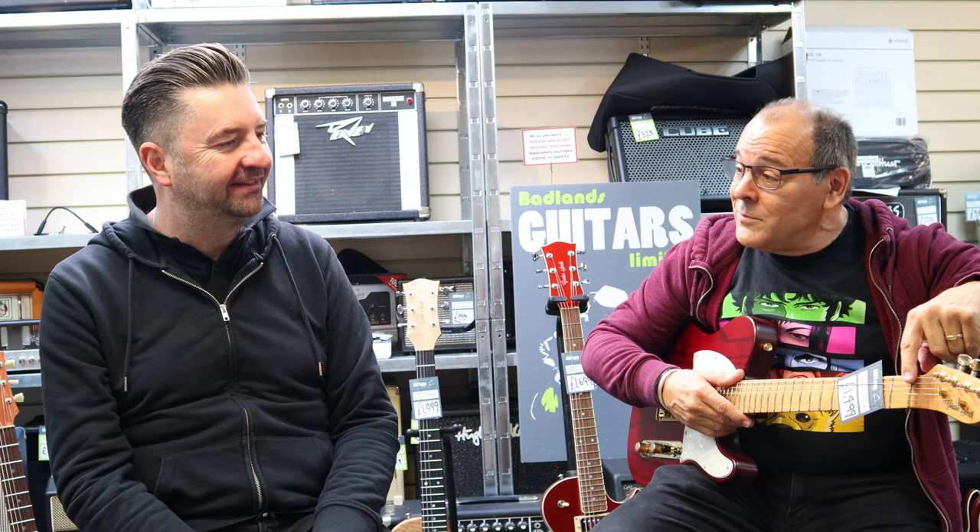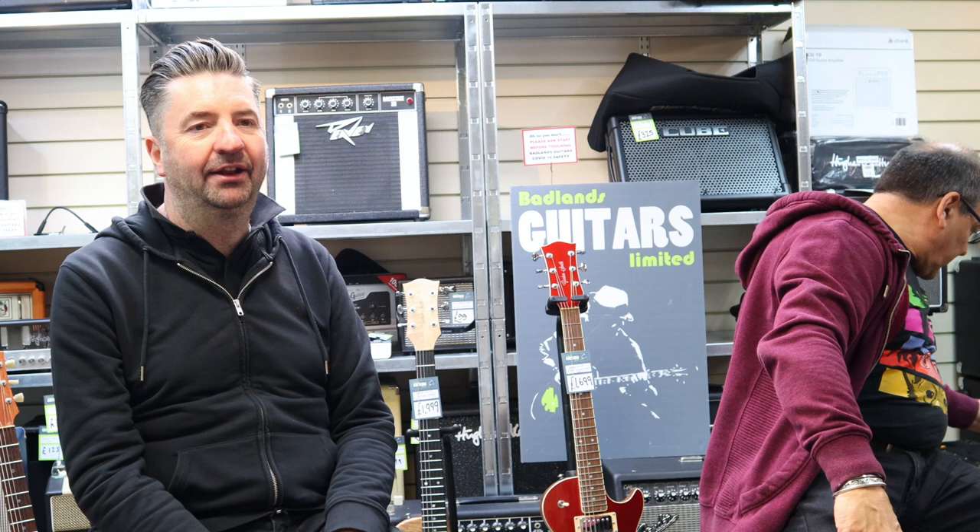That finish is what we call 'chocolate roasted' — or 'caramel roasted.' Now, the brass nut: every Gordon Smith has had a brass nut right from the beginning, and it's on every guitar we make. It's the one thing we won't compromise on. We think it helps for clarity, tuning, and the resonance of the guitar. You can choose everything else — the pots, the knobs, the wood, the colour — but it will always come with a brass nut.